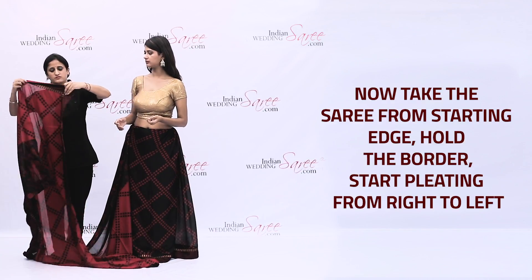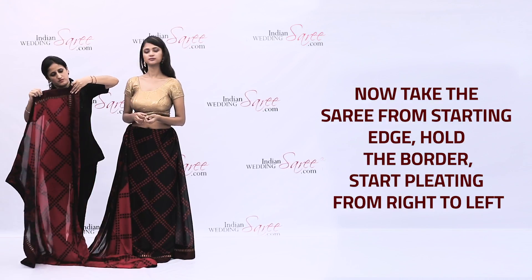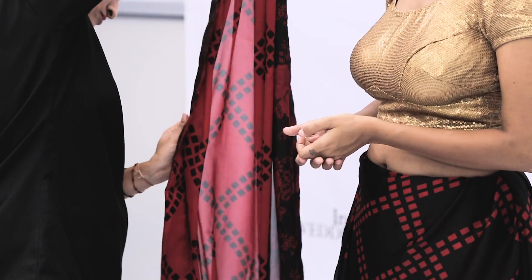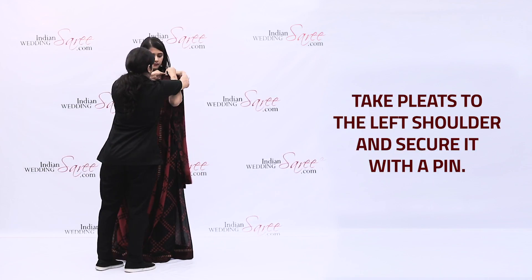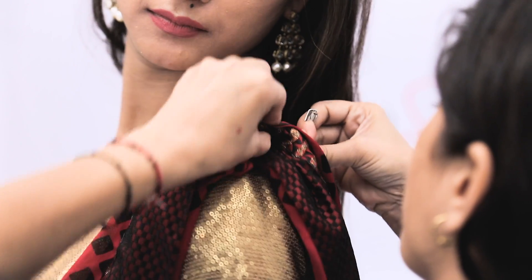Now take the saree from the starting edge. Hold the border and start pleating from right to left. Take the pleats to the left shoulder and secure it with a pin.